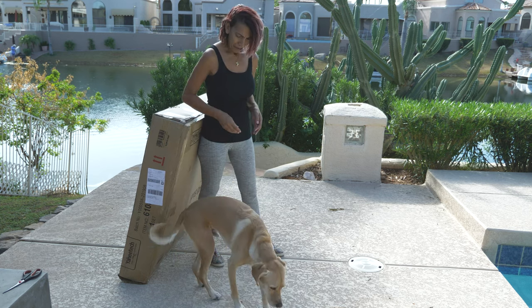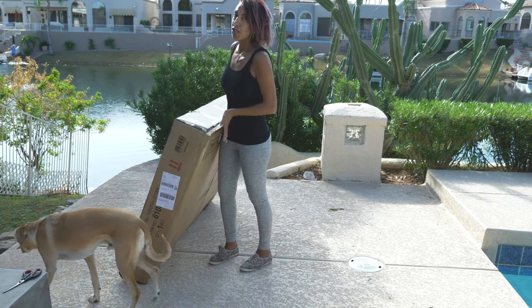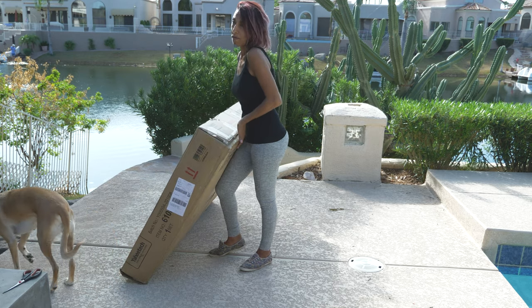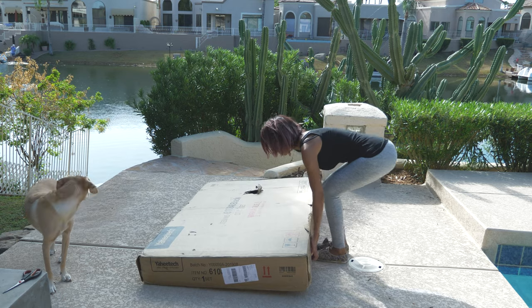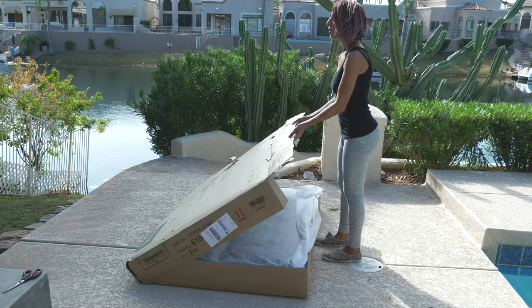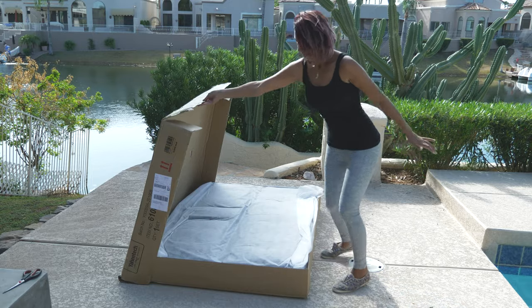Hopefully it's gonna be a quick, easy assembly. It ships straight to your door — here in the box — at an affordable price, so everything you want is in this one box. Alright, let's do this.